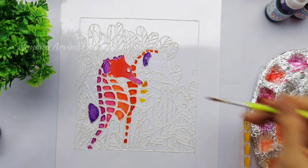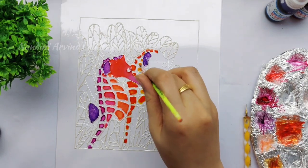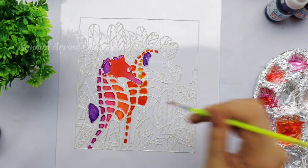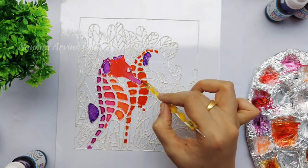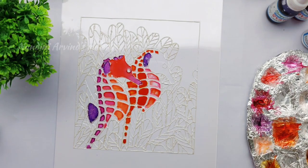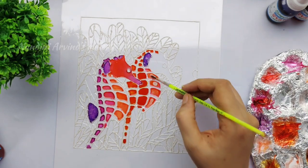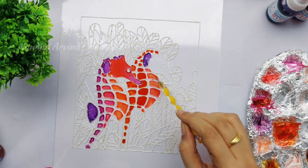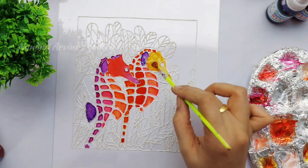For the center portion I'm mixing golden yellow with pink, and finally I'm using skin and white color for the right corners. For the head portion I'm using golden yellow with a few drops of pink. The seahorse coloring part is almost complete.